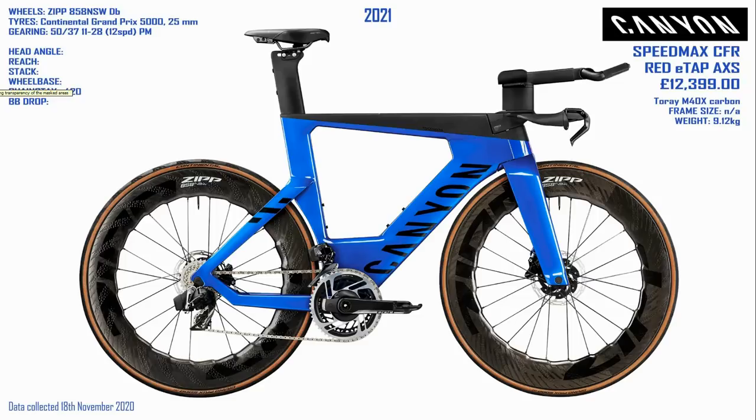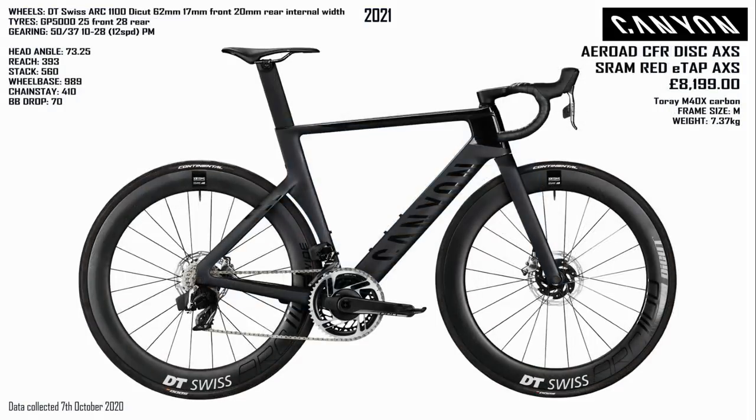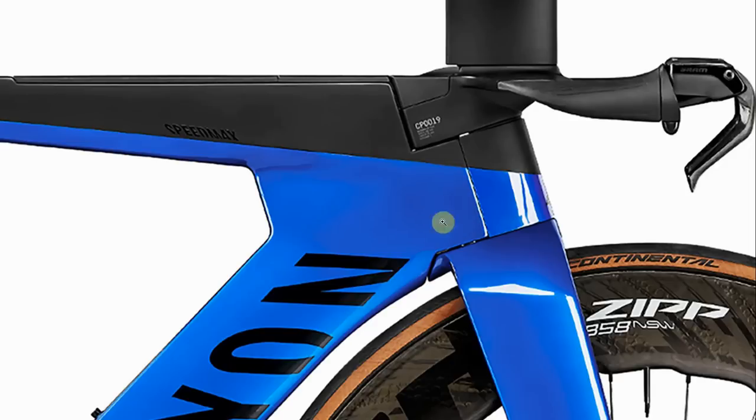Next we'll look at the Speedmax versus the Aeroad. The reason I wanted to compare them is that if — and it's a massive if, because swimming is the last thing I ever want to do — but if I was thinking of getting into triathlon, stumping up the cash for a dedicated TT bike is a big deal. You'd probably consider just going for a normal road bike with clip-on bars. So what is the difference between a triathlon TT bike and something like the Canyon Aeroad? The Aeroad was released a few weeks ago and unlike Specialized, Canyon have stuck with a full-blown aero road race bike.